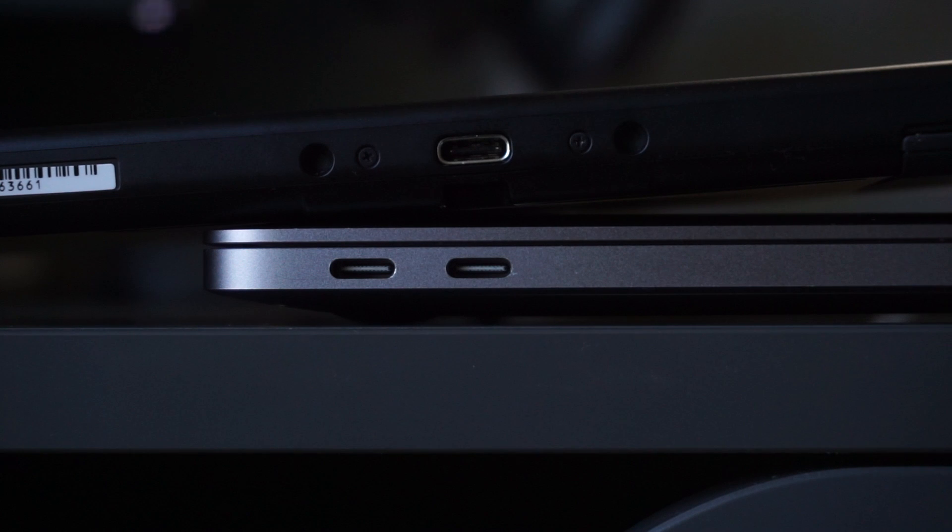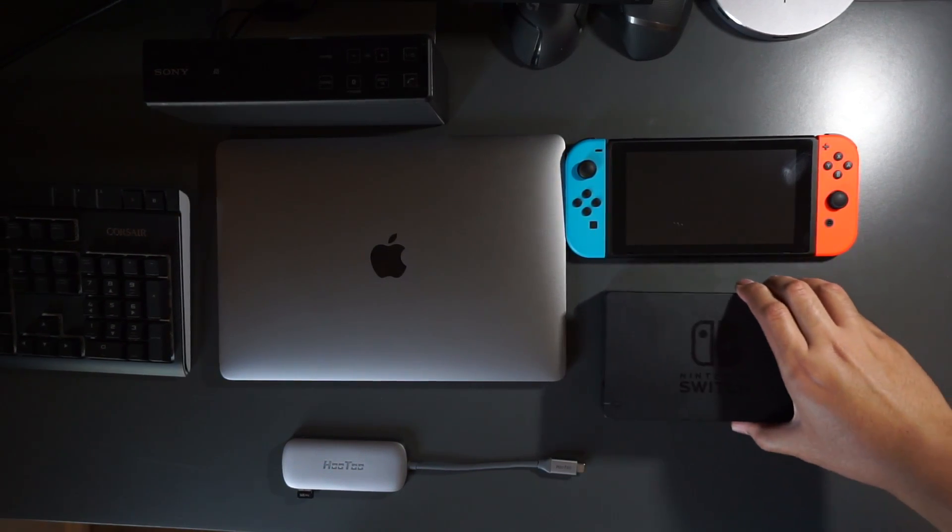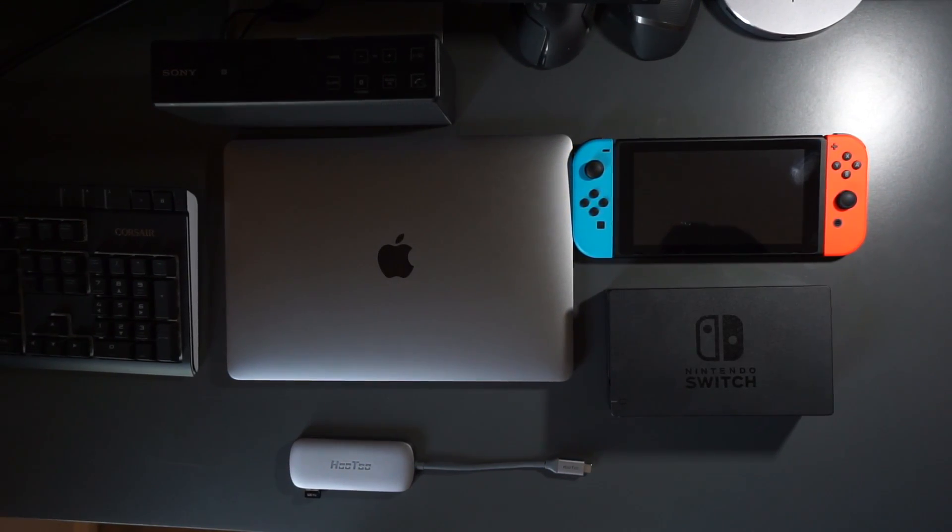Today, we're going to be looking at both the Nintendo Switch and the MacBook Pro. Both have USB Type-C ports, and both also have accessories that give them extra features. The MacBook, along with a USB Type-C dongle, allows it to charge and use other displays via HDMI, as well as giving it the ability to plug other things through regular USB. The Switch dock, along with the Nintendo Switch, gives it the ability to charge, use another display via HDMI, as well as plug in other accessories through USB.